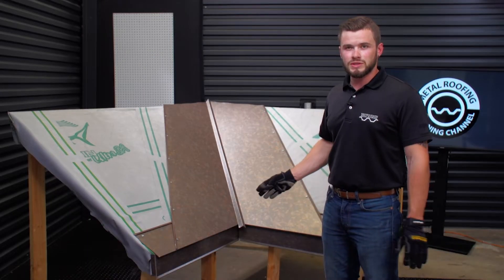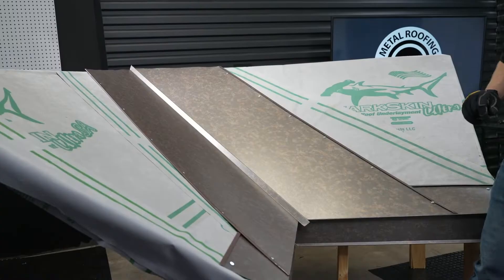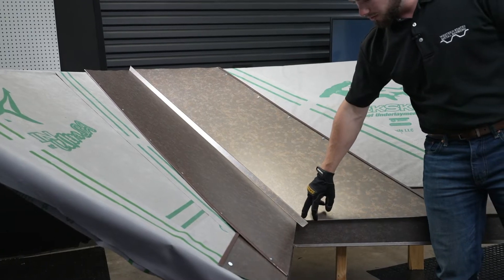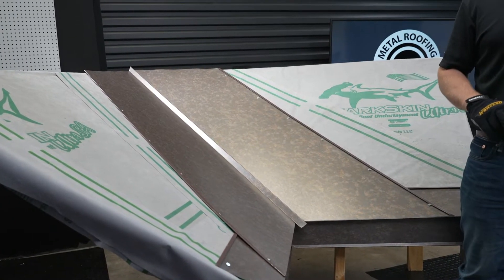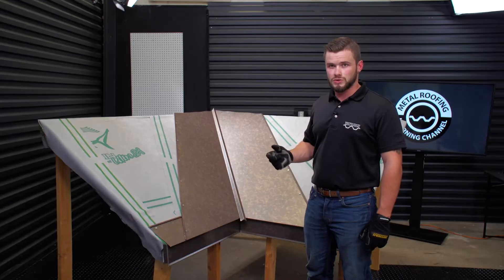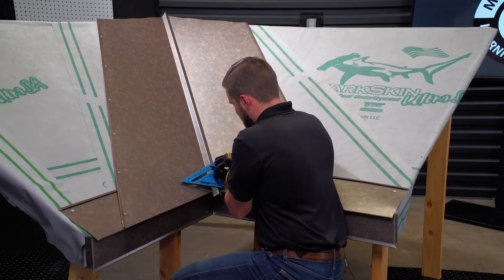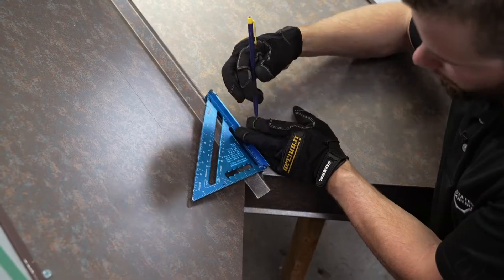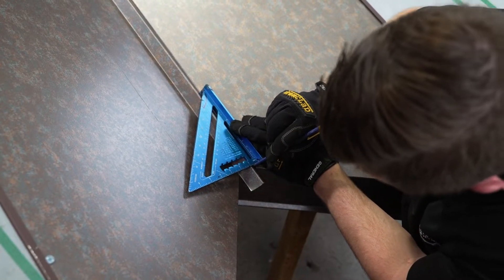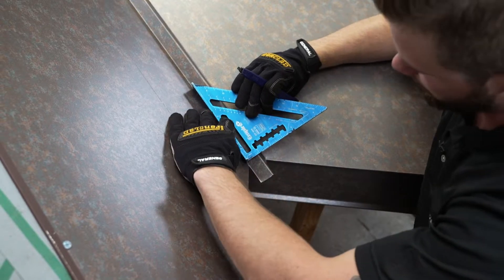Got all the screws installed all the way up the panel roughly every 12 inches on center. Next we're going to address the W of the valley itself — get everything closed off, keep all the bugs, birds, and stuff like that out of it. I'm going to run my square and make a line all the way down both sides.